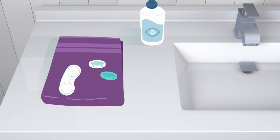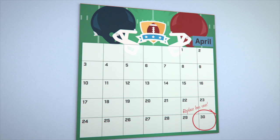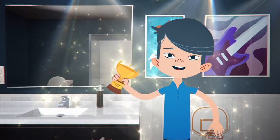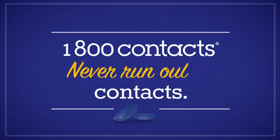You'll also want to make sure that you replace your case at least every 3 months for the healthiest peepers possible. Congratulations James! You are officially a contacts cleaning pro. 1-800-CONTACTS. Never run out of contacts.